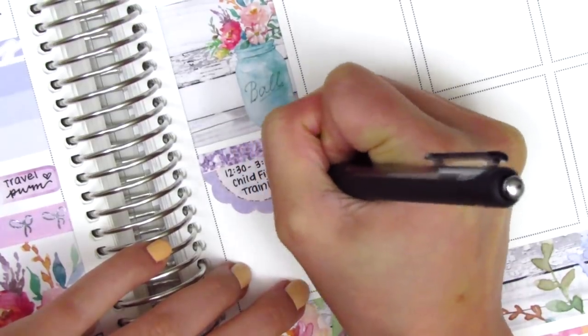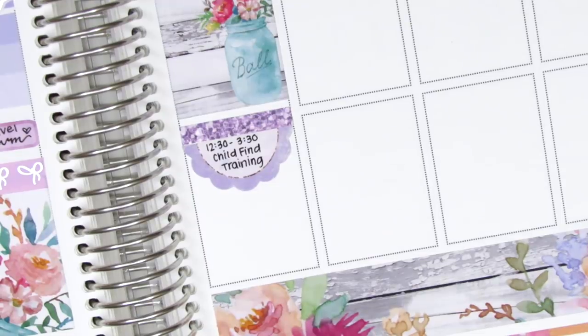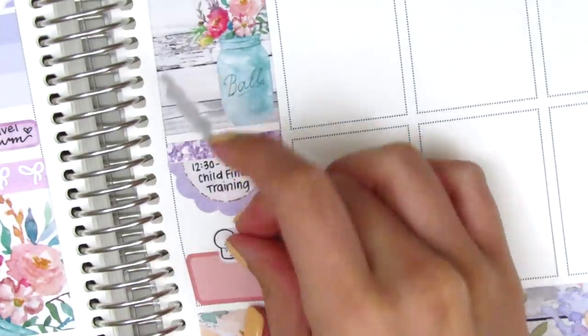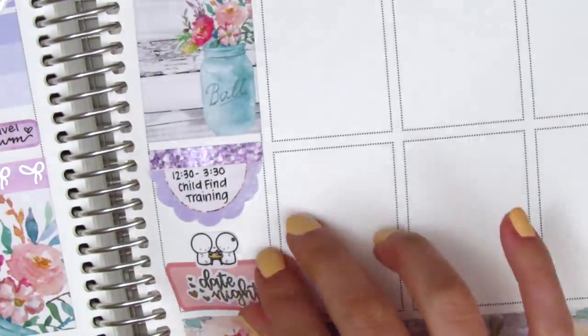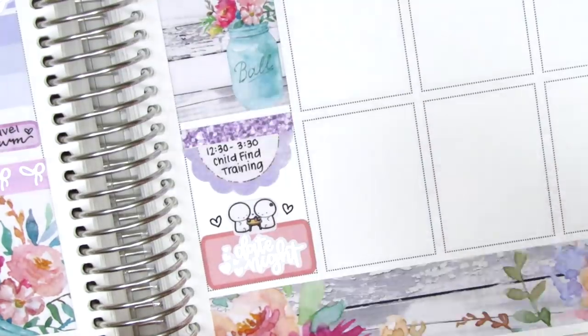To mark the actual training, I put down a glitter header with a scallop label from Panda Bird Designs. At the end of the night my boyfriend and I did date night as we usually do on Thursdays, so I used a half box with date night emojis from Coffee Monsters Co — they were so cute. The date night foiled sticker is from Randy Dot Plans, and her writing is to die for. I love that they are just so perfectly foiled.